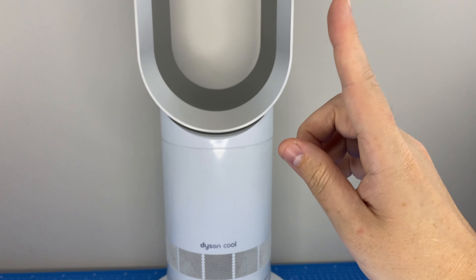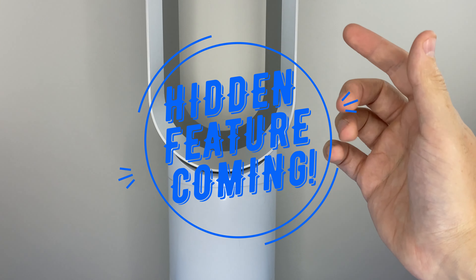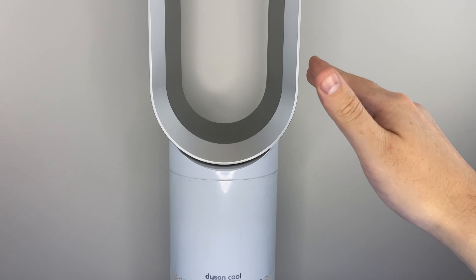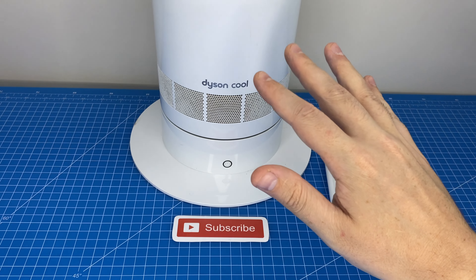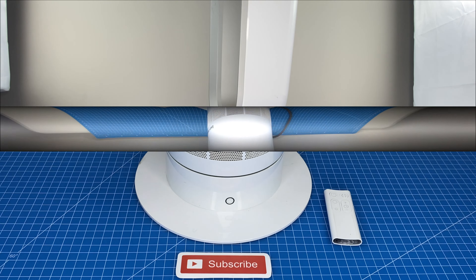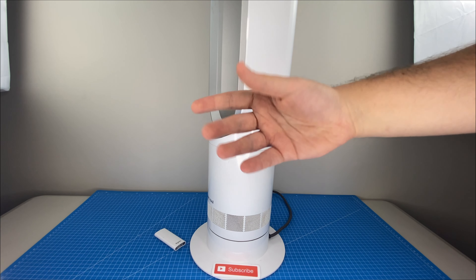This fan actually has one secret hidden feature that no other type of fan in the world can do. But first, let's quickly talk maintenance. For the top half, all you need is a wet cloth to get rid of any dust. Down at the bottom, you're just going to use a vacuum to go around the intakes — that simple to keep this thing clean. Now, on to the hidden feature, which this is the one fan in the whole world that lets you do.